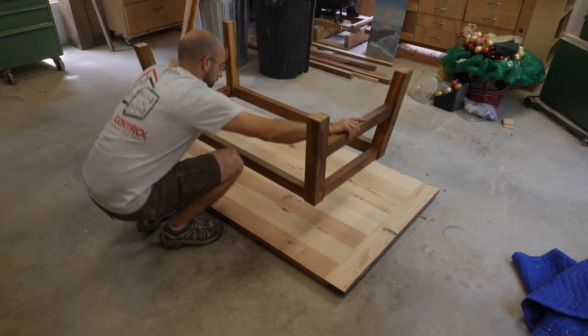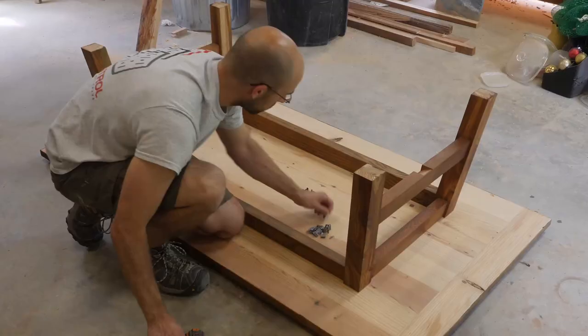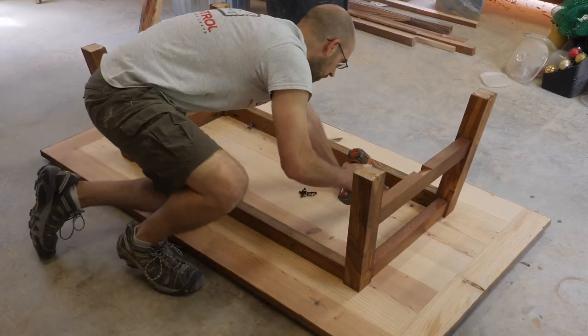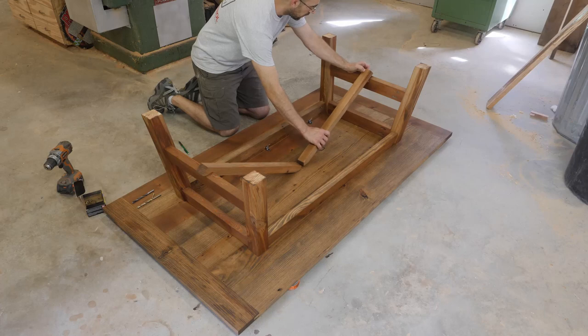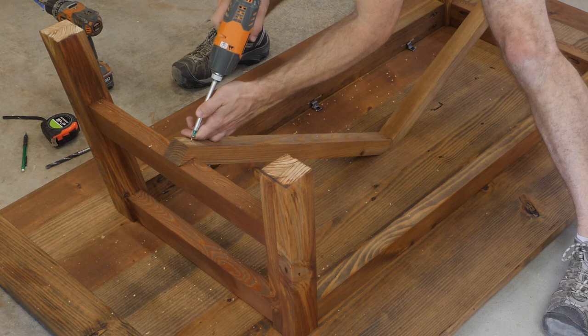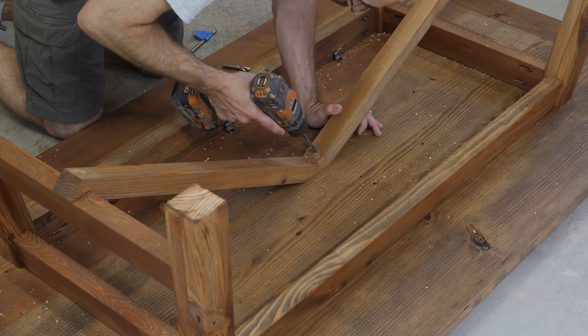To secure these two pieces together I first set the table top side down on some bench cookies on the floor, then I centered the base on the underside of the table top. Using z-clips and my impact driver I secure the top and base together. After staining the top I secure the center stretchers using 1.5 inch screws and counterbored holes.